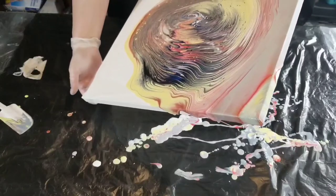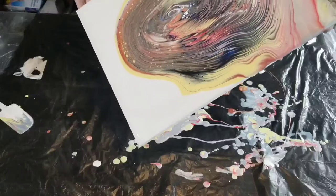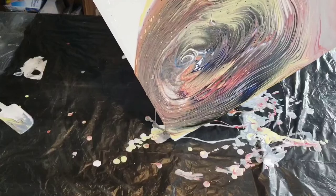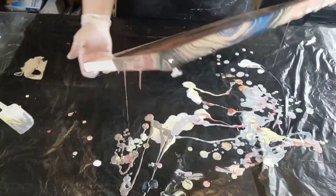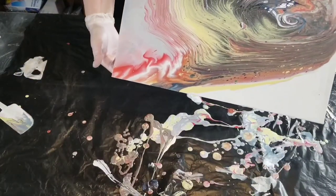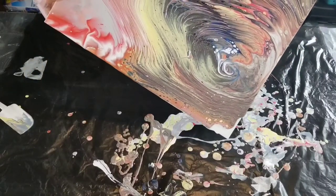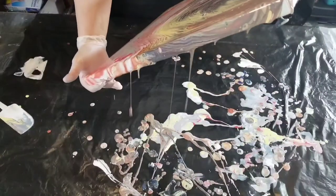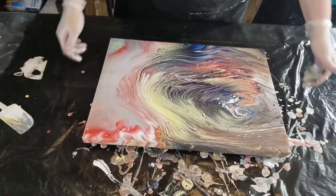One thing I did notice — and I think it was the milk paint that caused it — was some texture on the piece. It was kind of like I had put sand in my paint, so it had this texture when it dried. I've never had that happen with milk paint before, but I've never used the yellow before either, so it might be the yellow.